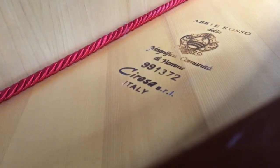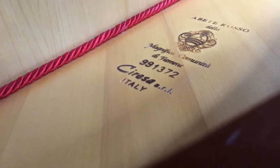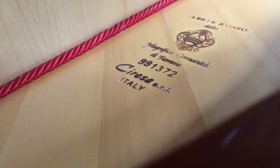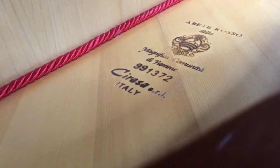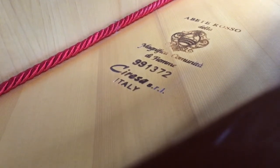Another unique thing about these pianos is that they use a Ceresa soundboard. Ceresa gets their red spruce from the forest in the Fiem Valley — the same forest that Stradivarius used to get his wood to make his world famous violins. Like many of the high-end European manufacturers, they use a Renner Action and Roslau German strings.